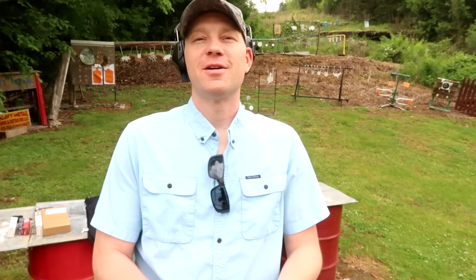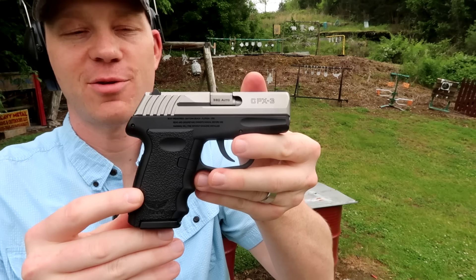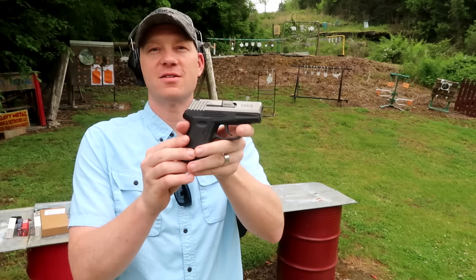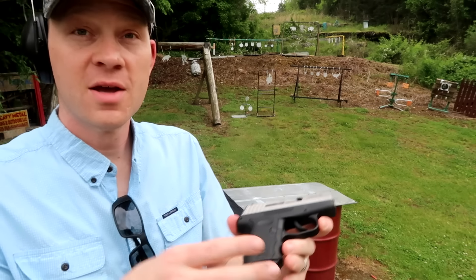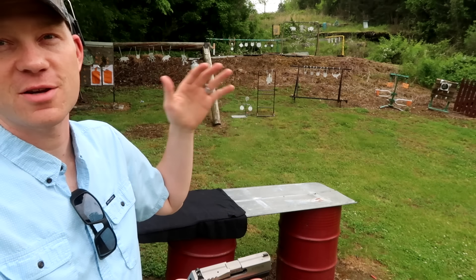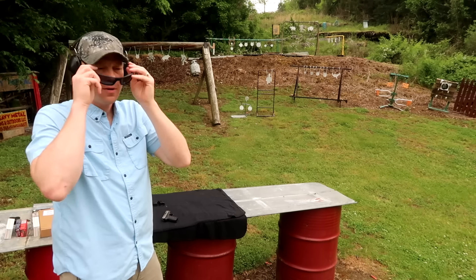Hey everybody, how you doing? Doing another quick video with this SCCY, or Sky, however you want to say it, CPX3 380. Have had a whole lot of fun shooting this, and a big thanks to Heavy Metal for letting us hang out and check out this 380. You can see we're on their range here today, just going to run through a couple mags, having some fun on this steel range. We got a whole lot of targets set up, see if we can hit anything.